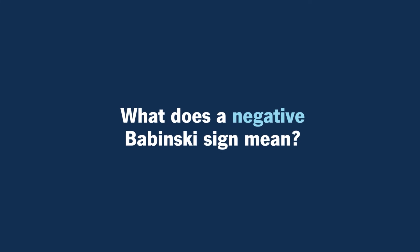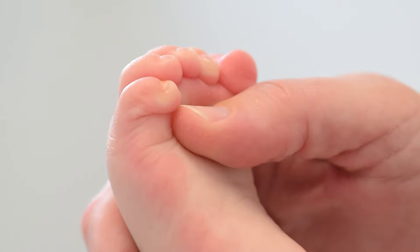What does a negative Babinski sign mean? A negative Babinski sign can be very normal — it doesn't mean there's anything wrong. What that looks like is that everything curls downwards instead of the toes sticking up and splaying out like you would see in a positive sign. In a kid above two, that's what you should expect to see, but some babies lose it a little bit earlier, closer to nine to twelve months, and that can also be normal.